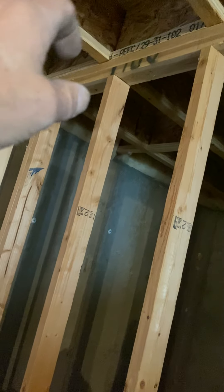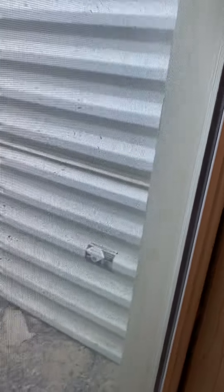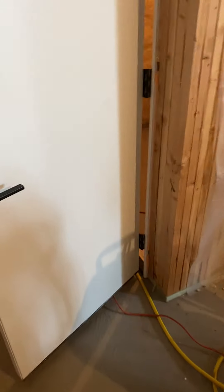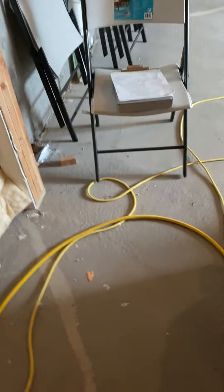Haven't measured the span of the beams yet to see if we even can do that. If we can't, you can bring it out over here, or since it's already going to be dropped where the duct is, drop it down over and up and out. That comes to three returns and six heat runs — five heat runs just wasn't going to be enough for the air out.